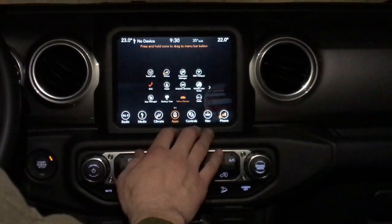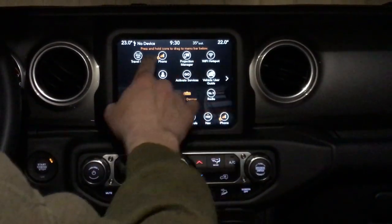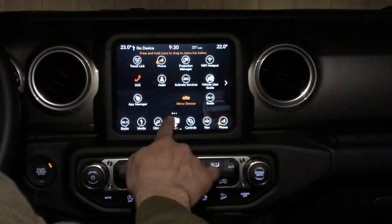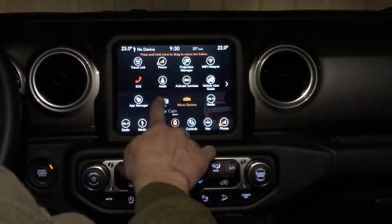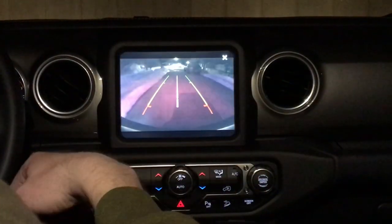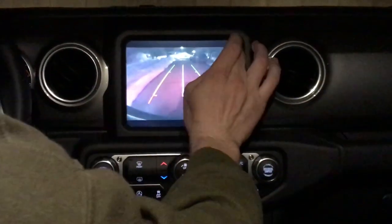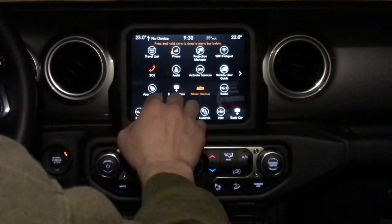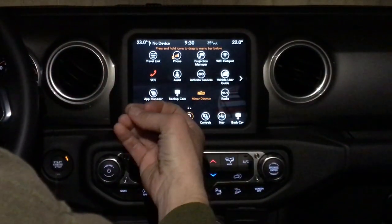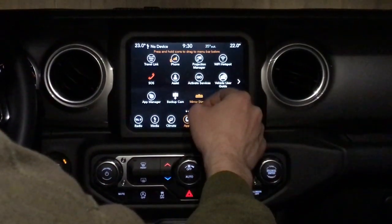Moving on, you can do your apps — this brings up all your stuff down here. If you wanted one of these buttons to be one of your shortcut buttons, you just select it, hold it, and drag it right down there. I have the backup cam right there — I can press that on the fly and it shows your backup cam. The new backup cams in the Wranglers are phenomenal. You've also got an app manager and an SOS alert system, so if you get in an accident, that can be pressed and it will alert local authorities. You also have a Wi-Fi hotspot in here.